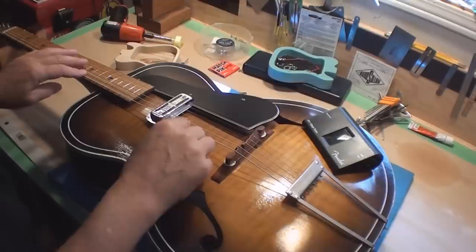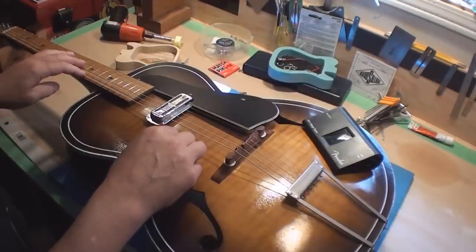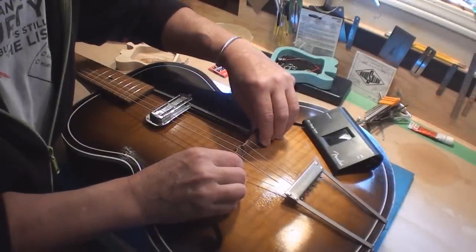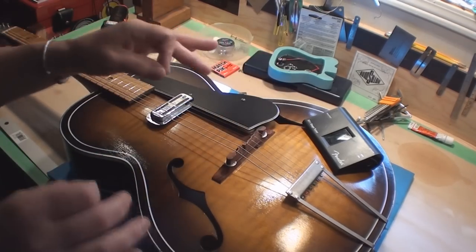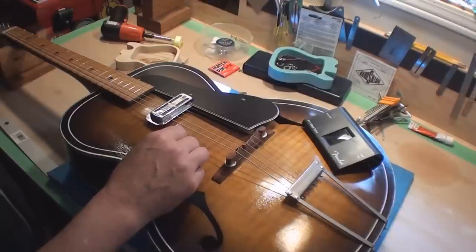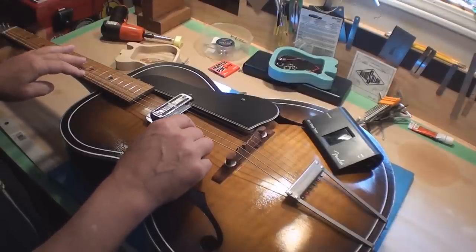This guitar is in open D, so that's how I'm setting it up. Looking at the tuner, it seems to be a little on the sharp side, which means the string is too short, so I'm going to gently slide the bridge back. I'm only using these two strings to set this up — the other strings are slack, which lets me move the bridge. That seems not bad — still maybe a little sharp, but I might be pulling it sharp.